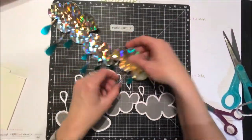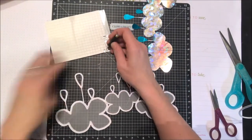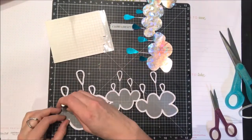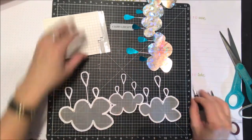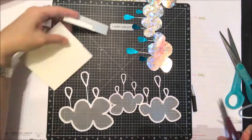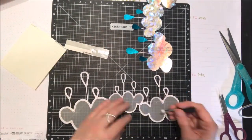Now I'm going to go ahead and pop with some 3D foam squares that whole top design with the vellum over top of the foiled background. I know we're going to cover up a lot of that silver foil, but it does show through a little bit through the vellum, and on the side when you look at it it looks really pretty — you can just see the silver peeking out.